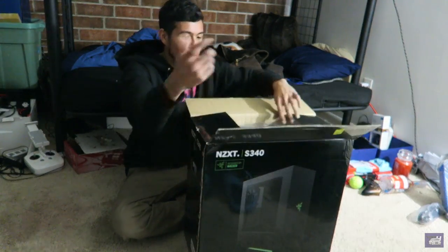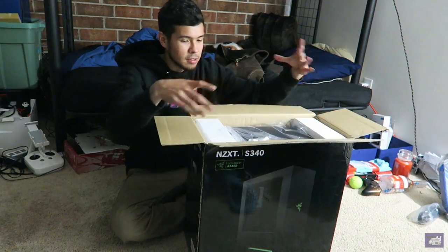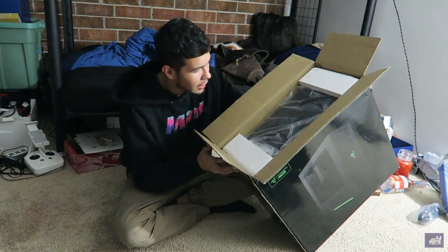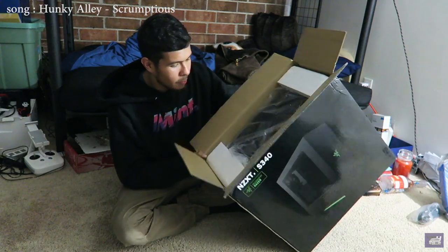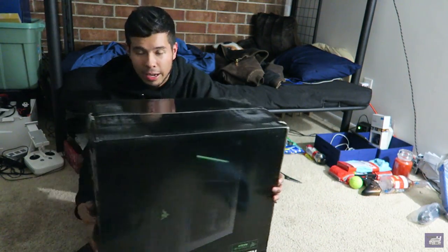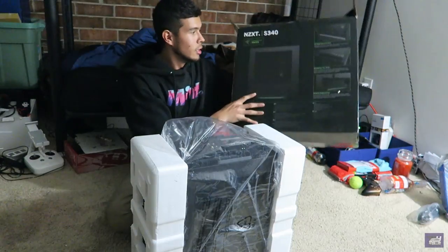He went above and beyond with this build. I did see it previously before it was reboxed, but here we go. I'm just gonna flip it around — I don't remember which side is up — and hopefully I don't break anything. Here we go.